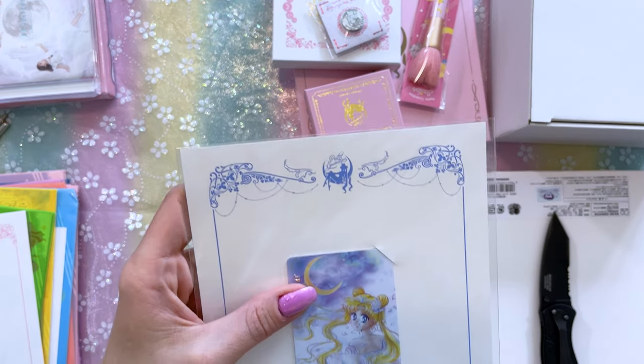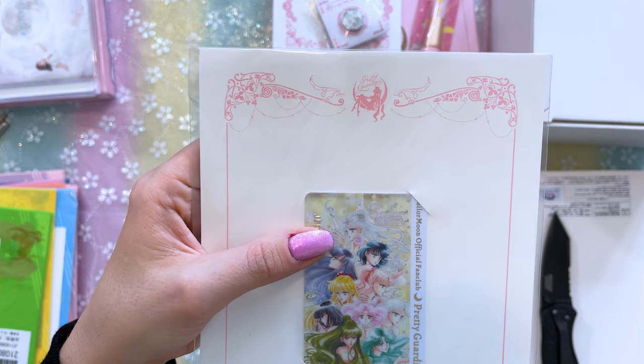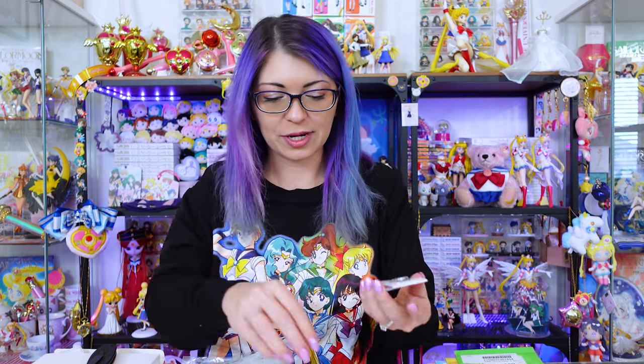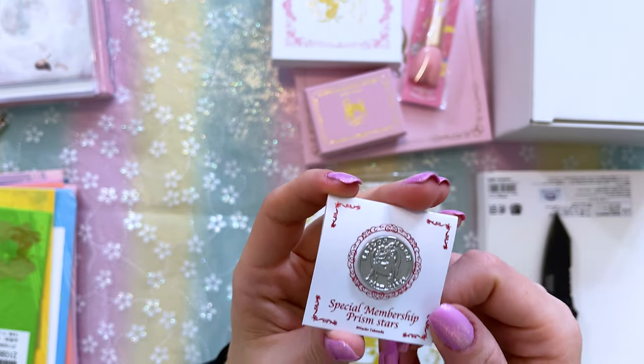I also got my Pretty Guardian fan club membership cards. Here's the first one and I have my other fan club card. You get a new card every single year, so I have a collection going of fan club cards now. As you continue to be a fan club member, you also end up with pins that they send you every year and each one is a little bit different. This year I got the one that says 'Special Membership Prism Stars.'